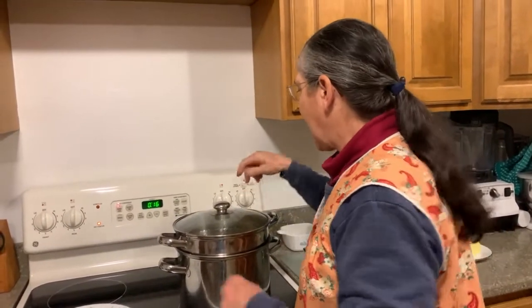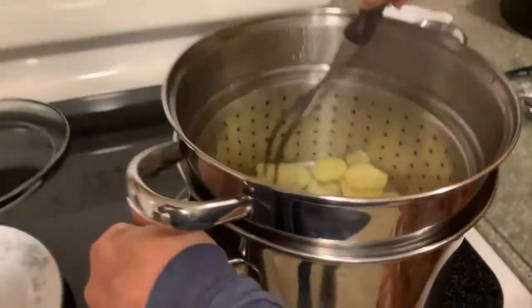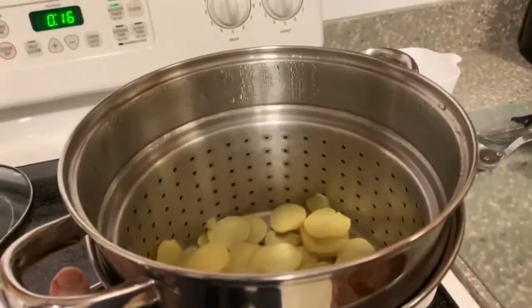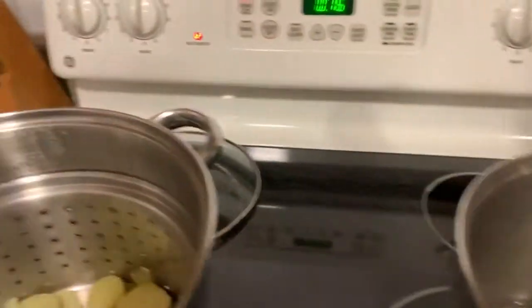It's been about 18-20 minutes. I tested these and they are nice and tender — I'm hoping they're not over tender. So they're soft, maybe a little bit firm. We're going to take this over here for a minute.